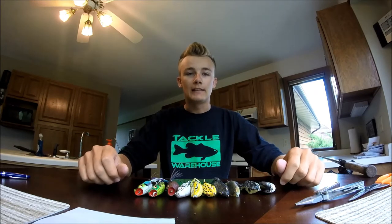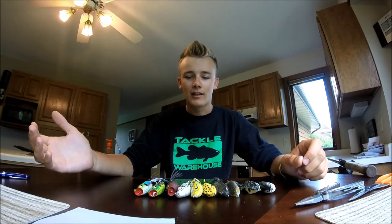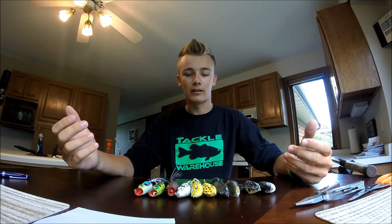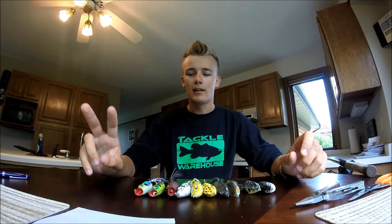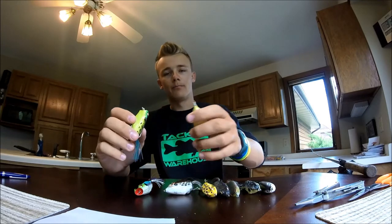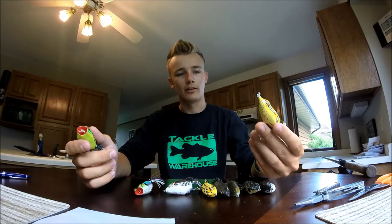The first thing I'm going to go over is the brand of frogs that I use. There are a couple of reasons I use the brand I do — I've had bad luck with others, some just don't hold up as long, and these are just the ones I personally have the best luck with. It happens to be the Booyah brand frogs. They have a couple different kinds. The two main ones I buy are just the popping frog, which has the mouth to splice water, and then just the normal frog imitator.